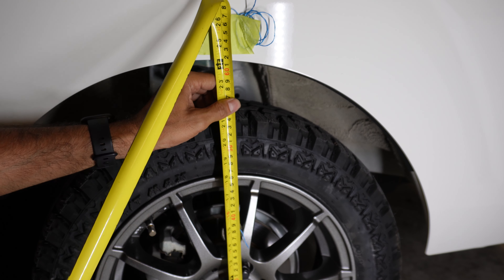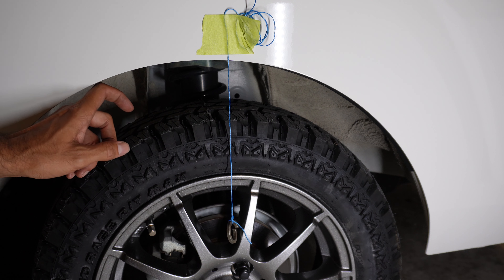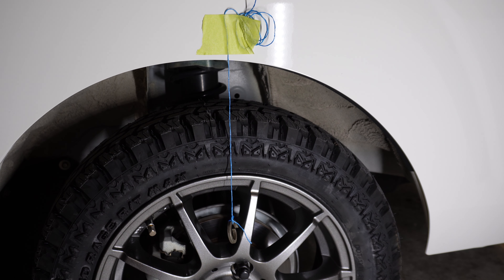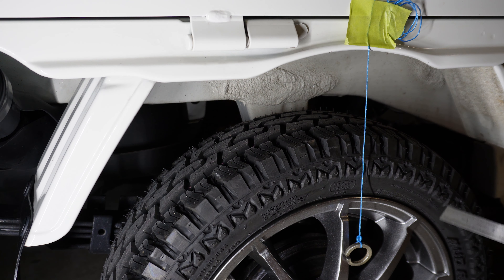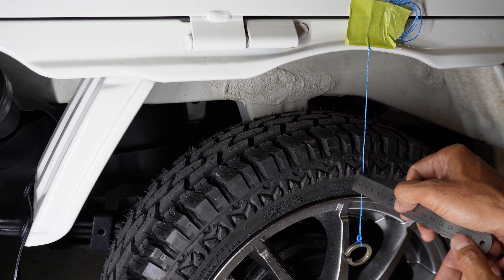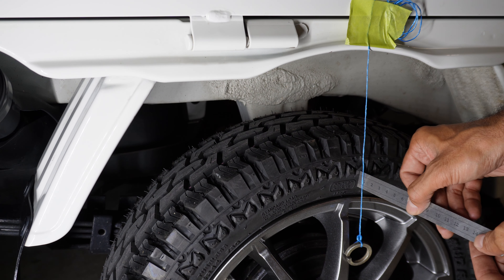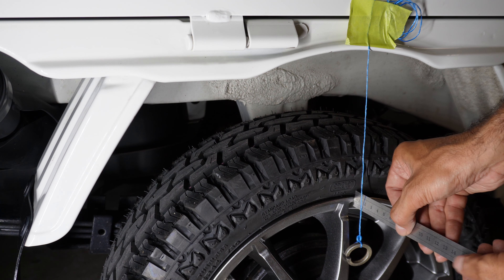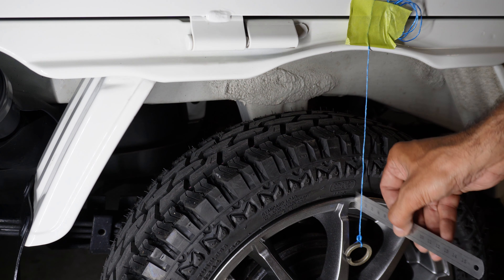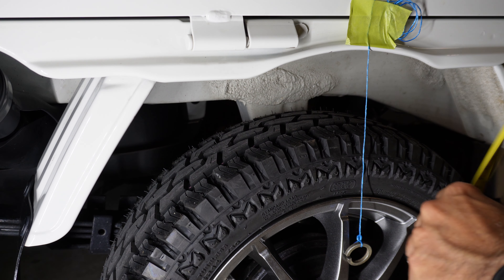For the front wheel with the new tire fitted, I'll get some measurements done using the string method again. The most important thing is that the tire sits under the arch. The actual distance from the tire rubber to the string is about 6 millimeters, and the rim edge to the string is about 12 millimeters. The ride height is 61.5 centimeters — though I haven't checked or adjusted the tire inflation pressure yet.